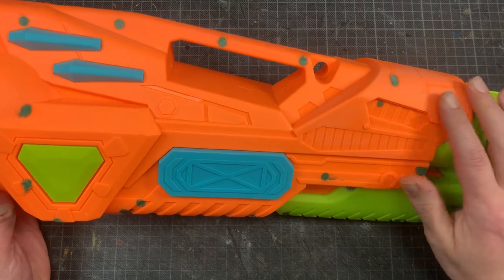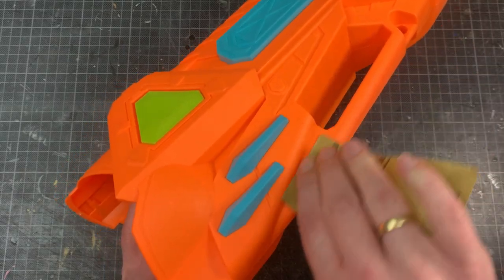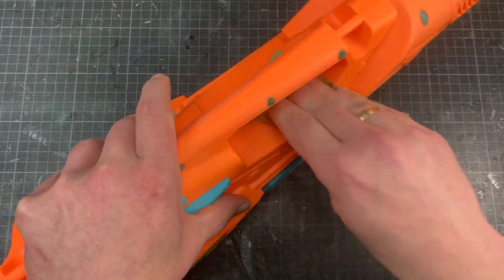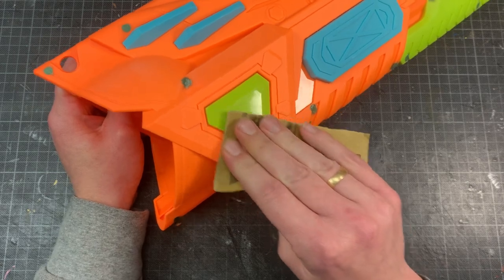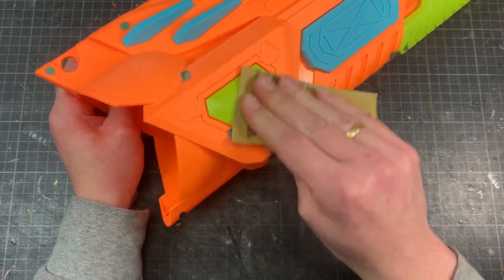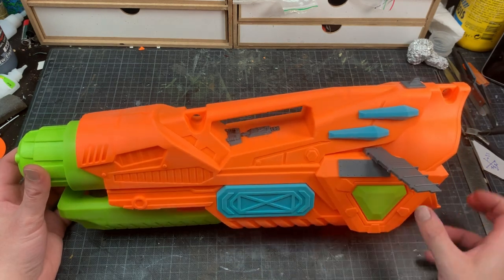Everything is filled up. Time for a good sanding with some fine grit sandpaper. This makes it easier to glue stuff to the plastic and helps with the paint adhesion.